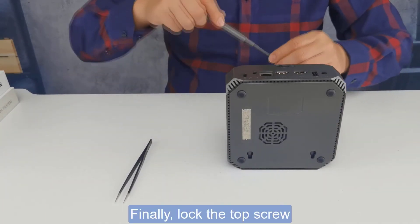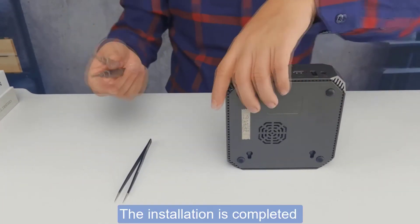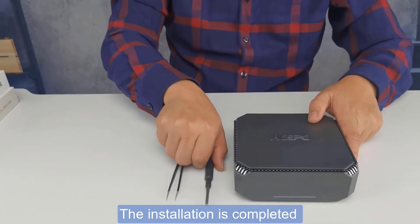Finally, lock the top screw and our installation is successfully done.